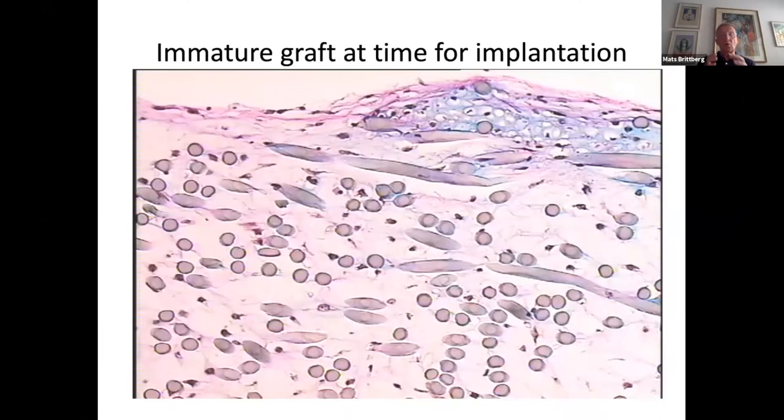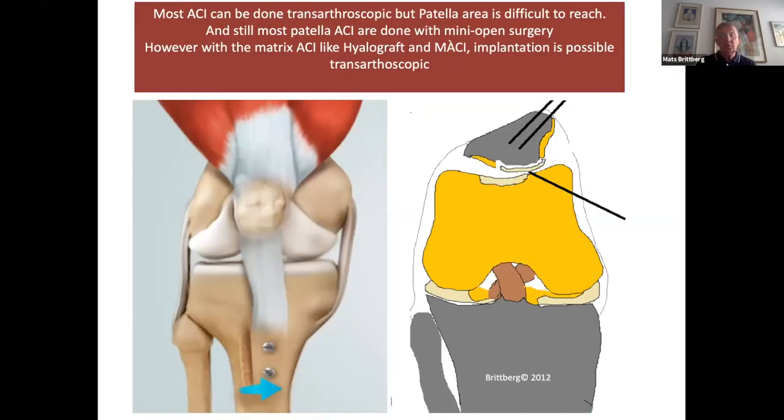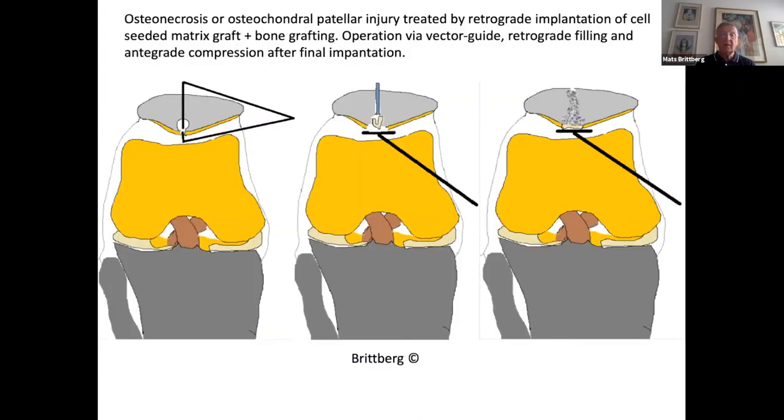These grafts are called immature grafts because most of the cells have not yet started to produce any matrix. If you put such a graft into a SCID mouse after four weeks in vitro culture, you can see at eight weeks a nice cartilaginous production from this graft that started immature and now has undergone major development. With this type of graft, you could do many arthroscopic procedures and use it for difficult positions like the patella — not needing open surgery.